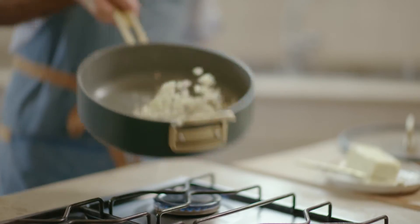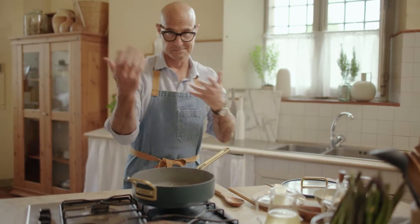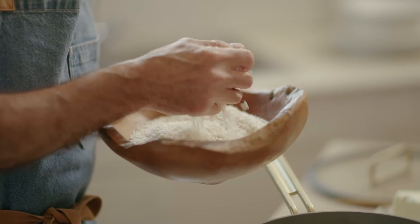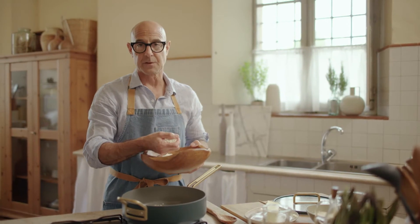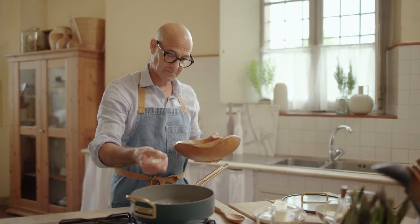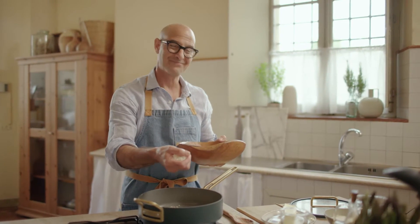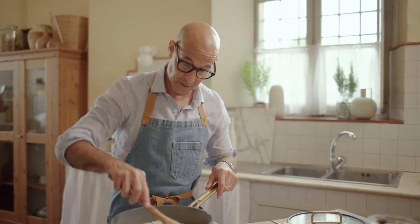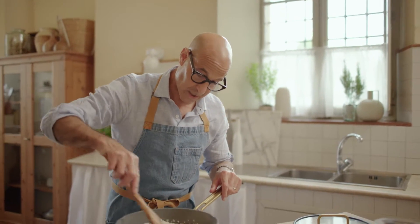You just want to soften a bit. Now, rice — it's like a handful per person, which is like a cup-ish. We're going to toss this, stir this up a bit.